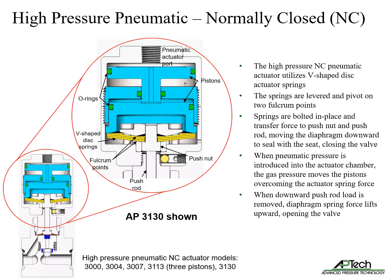When pneumatic pressure is introduced into the actuator chamber, the gas pressure moves the pistons, overcoming the actuator spring force. When the downward load on the piston valve is removed, the diaphragm spring force lifts upward, opening the valve.